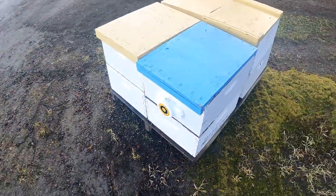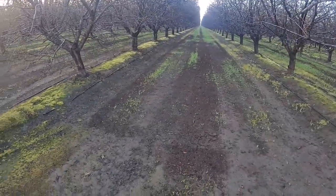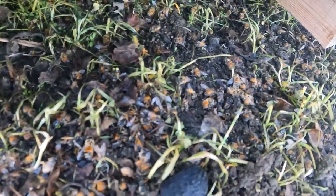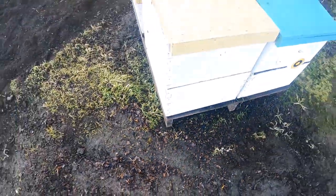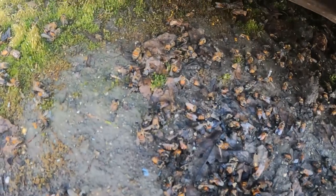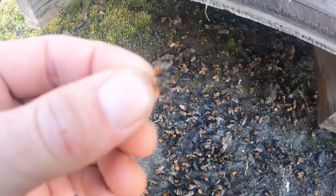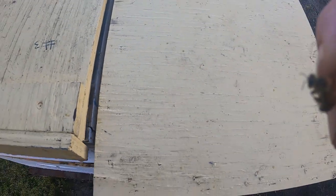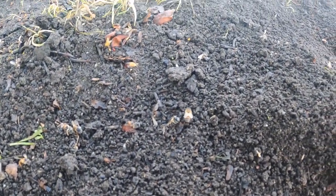I wonder how many didn't make it back to die right here — seriously. They definitely got pesticide exposure. Look at that — just a healthy-looking bee in my opinion. That thing is furry. This is a young bee — she should not be dead. They touched the ground and I don't think they can get up once they touch the ground, that's for sure.